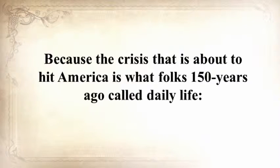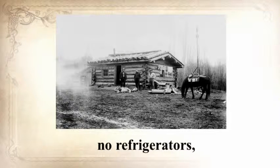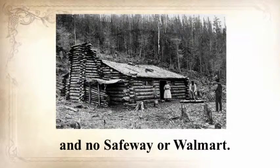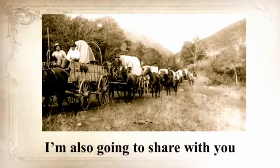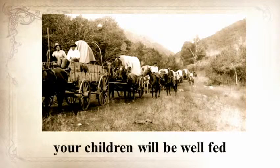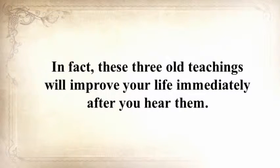Because the crisis that is about to hit America is what folks 150 years ago called daily life. No electrical power, no refrigerators, no internet, no computers, no TV, no hyperactive law enforcement, and no Safeway or Walmart. I'm going to share with you the three lost pioneer lessons that will ensure your children will be fed when others are rummaging through garbage bins. In fact, these three old teachings will improve your life immediately after you hear them.